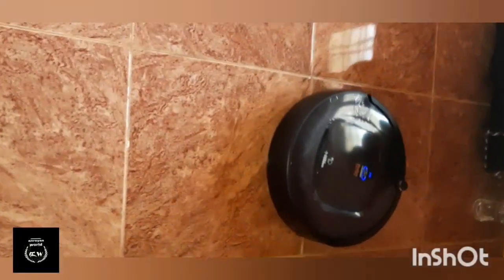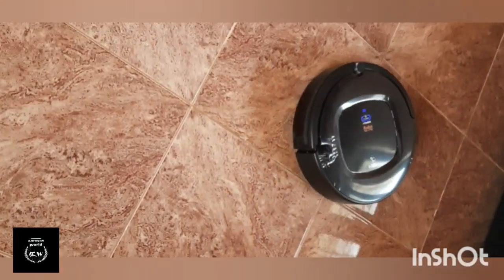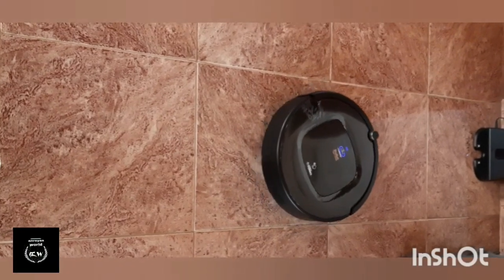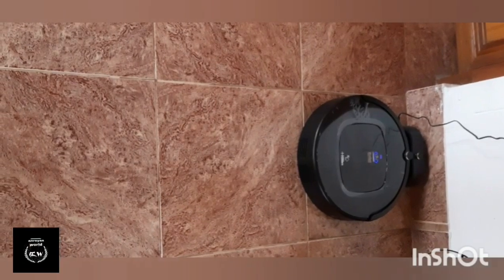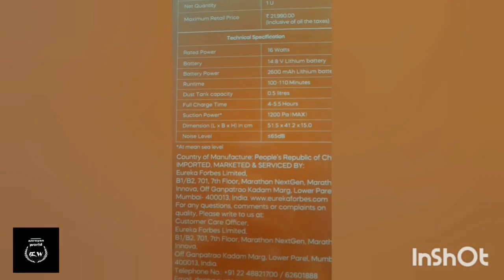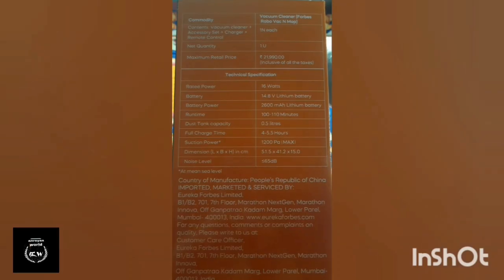I will show you a few more things. I am using this for the unboxing of the Robo Vacuum Mop. I have not given the full specifications yet. The price is ₹19,000.